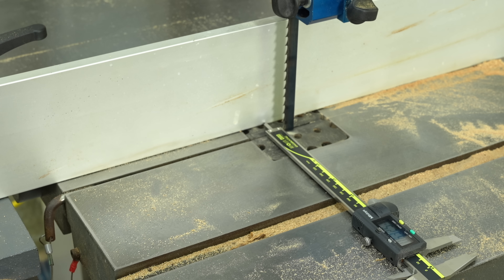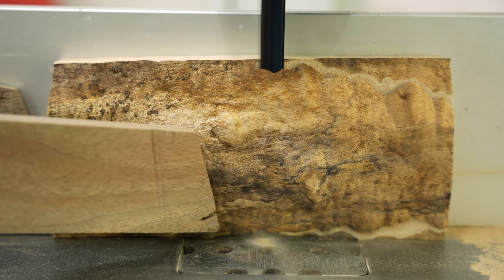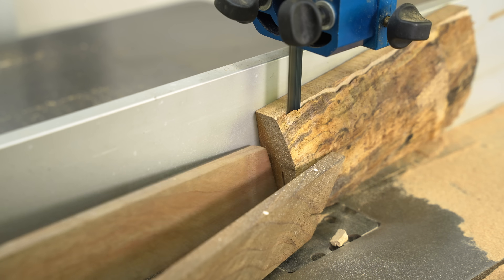Even though this stuff is pretty solid for spalted maple, we're going to go through a stabilizing process here in a little bit, which just means making the wood really hard and usable. It's something they do for knife handles and tool handles like this, and it's actually the first time I've ever done it.